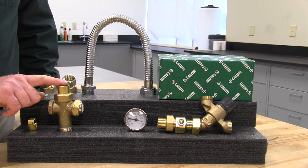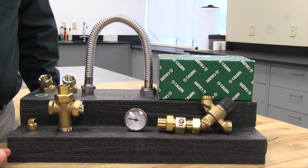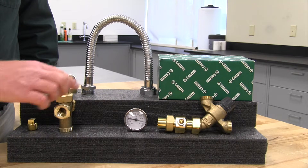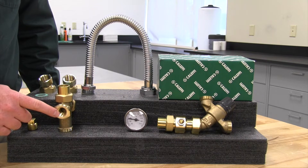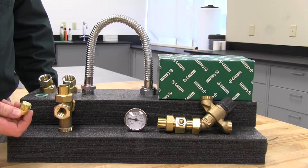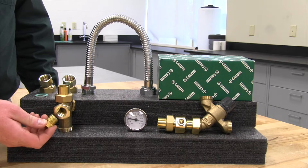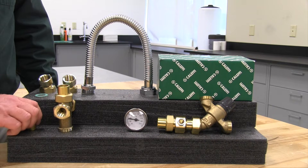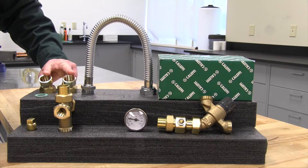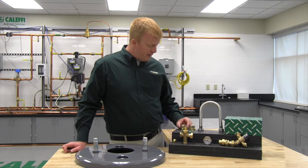Next is what we call our cold water cross. This is going to be installed on your cold water inlet. It's going to have a connection on the top of it for your cold water, as well as a port on the side for a recirculation line if you have such a thing. If you don't have a recirculation line in your system, we provide a half-inch plug to plug off that port.